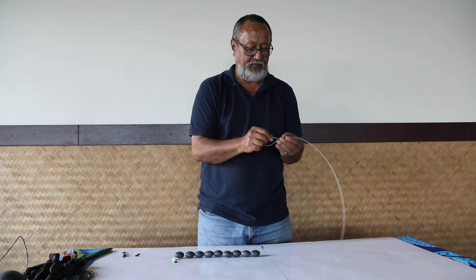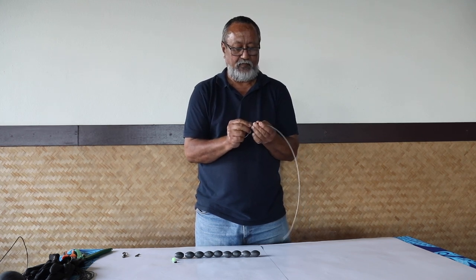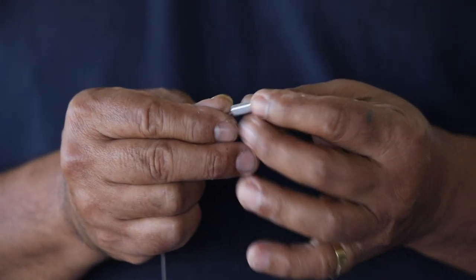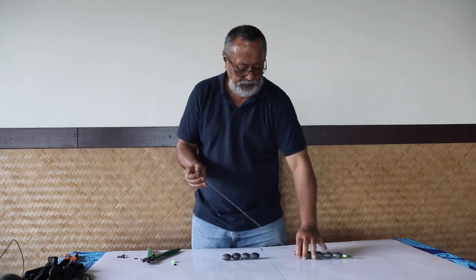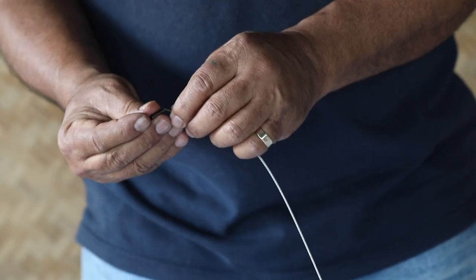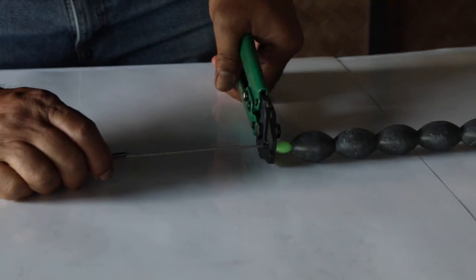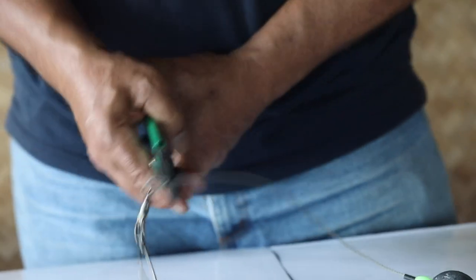First, make a loop at one end of the cable. Make sure your loop is protected with a thimble or shafting tube. On the other end, slide on a crimp, a bead, the weights, then another bead and another crimp. Push all these towards the center, hard up against each other, and crimp them in place. On the tag end, attach a snap using a crimp and a shaft material.